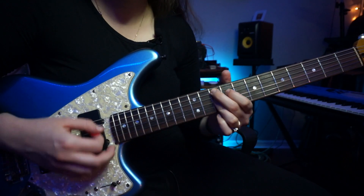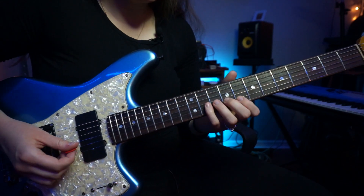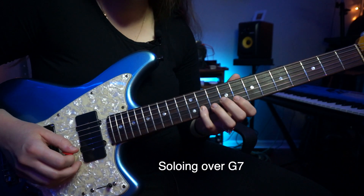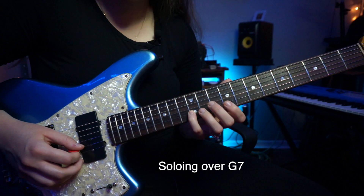So this song is going to be another blues in the key of G. What he's going to start off with in his solo is this. He's emphasizing the minor third, not the major third.